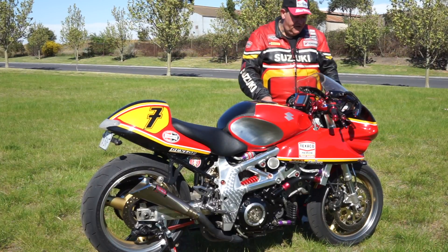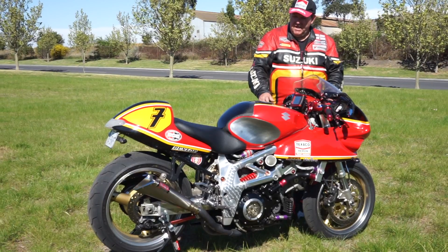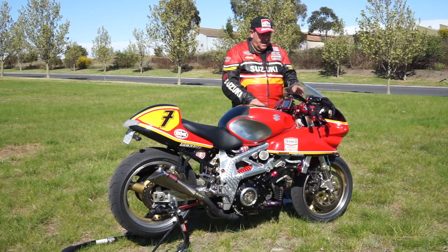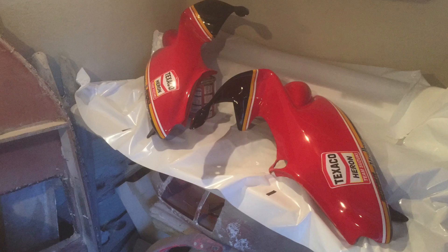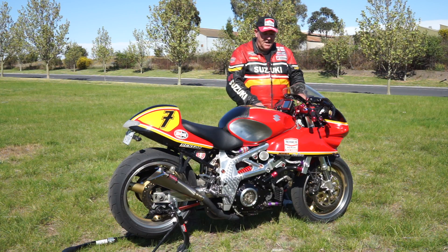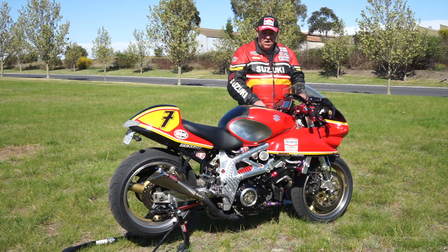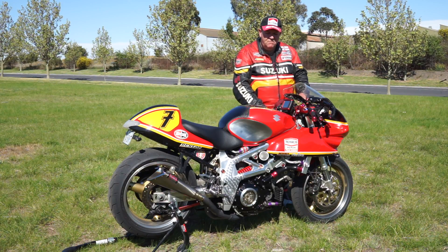It has custom fairings that I've built myself, which are all fiberglass, and it has a custom rear end which is made of fiberglass as well. I decided at the last moment to do the Texaco paintwork on it, which involved a lot of work getting everything right for this sort of shaped bike. Basically, we've done a tribute bike to Barry Sheene — that's how it's been perceived.